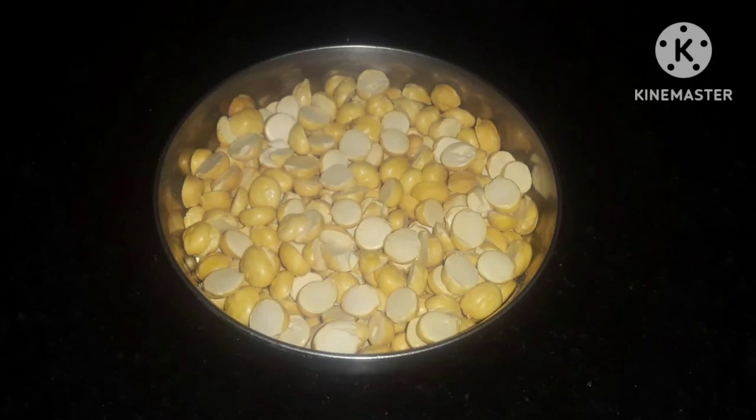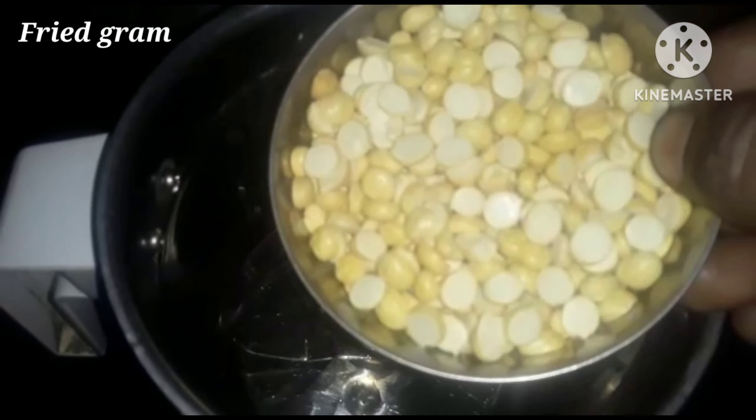Dear friends, watch this. Here we will be cooking a mix and add a lawn.